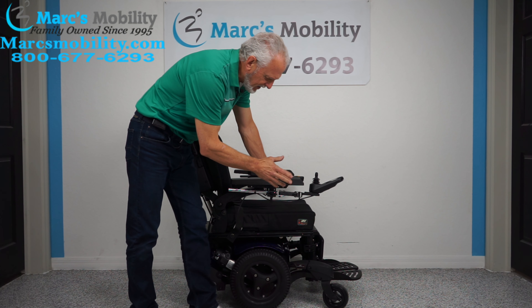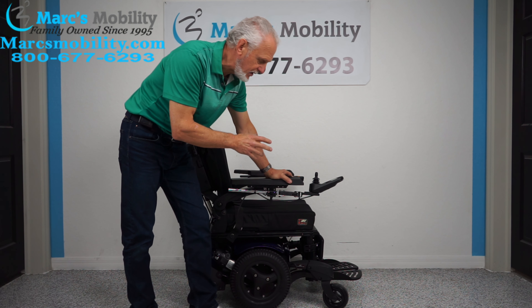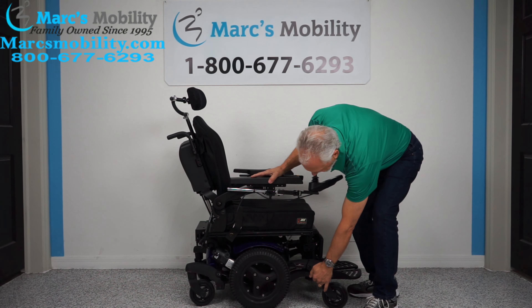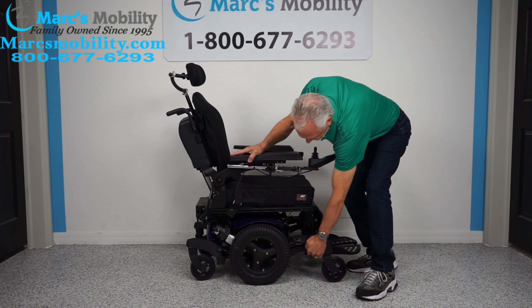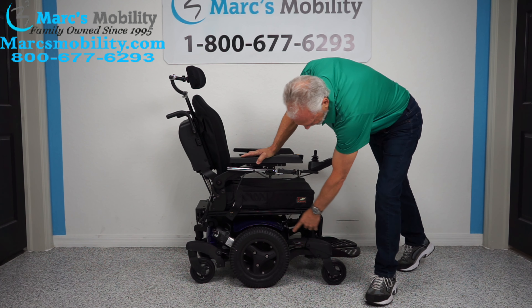The Quickie company calls the suspension on these the spider track suspension. When I rode this chair a few minutes ago, you can just tell it has a really nice suspension. Front, back — all these are suspended with their own shocks.